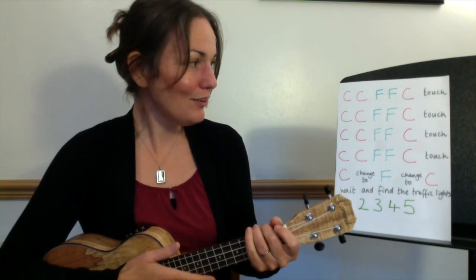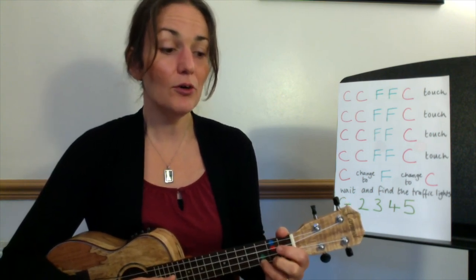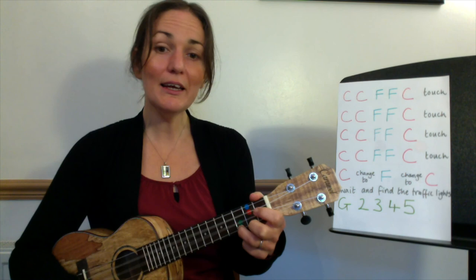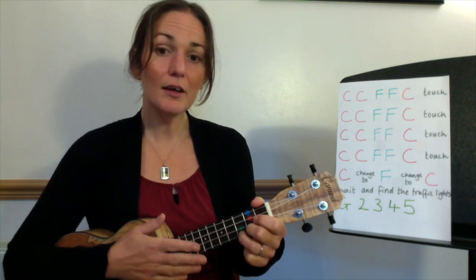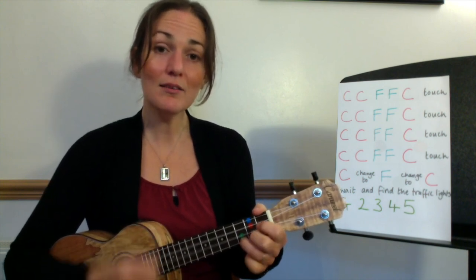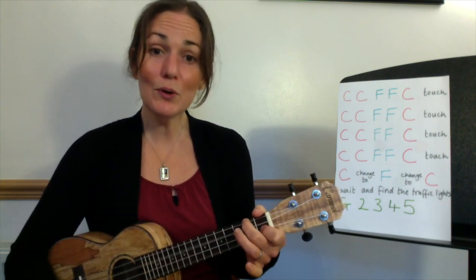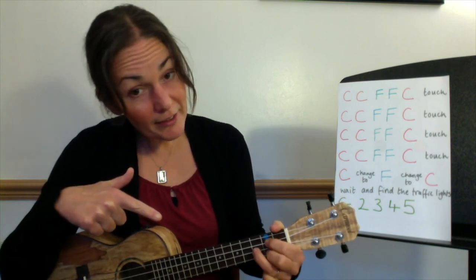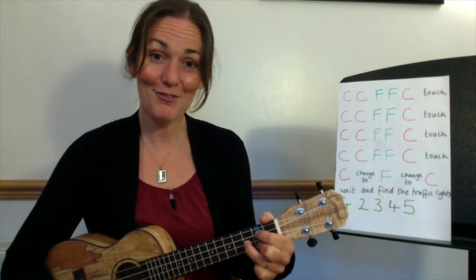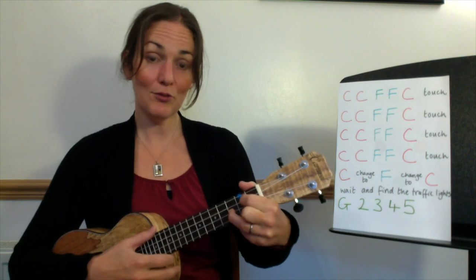Okay, so let's try the whole chorus from the top. Ready on C, here we go: 'Then I saw her face, I'm a believer, not a trace, not a trace of doubt in my mind. I'm in love, I'm a believer, I'm a believer, I couldn't leave her if I tried.' Two, three, four, five. Well done — you've got lots of time while you're singing 'I couldn't leave her' to get those fingers in place for your G chord.